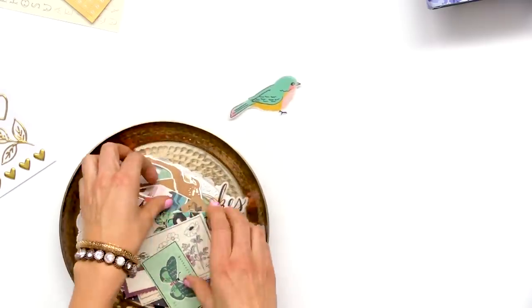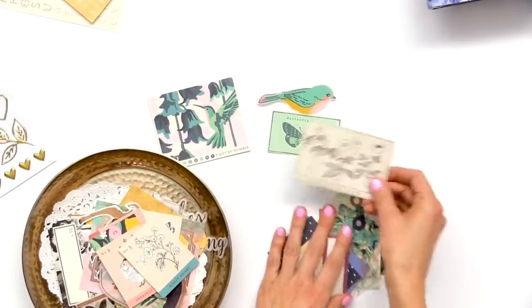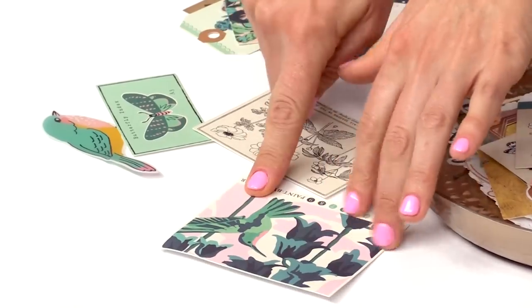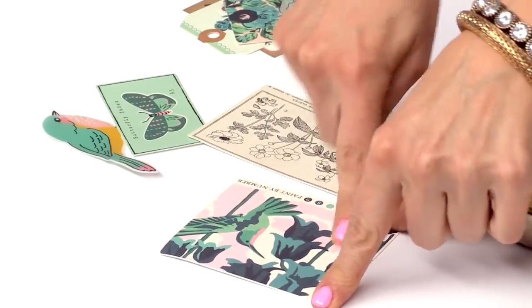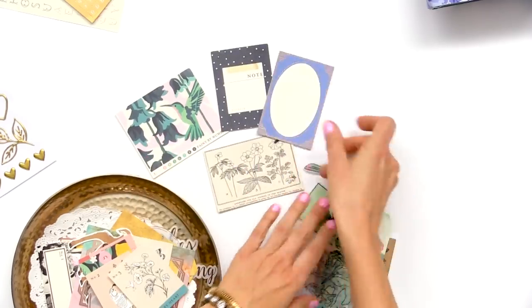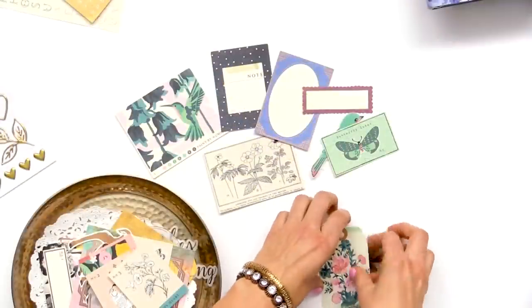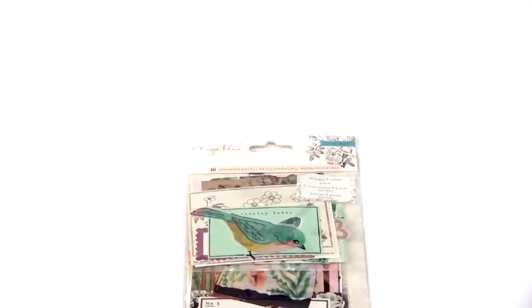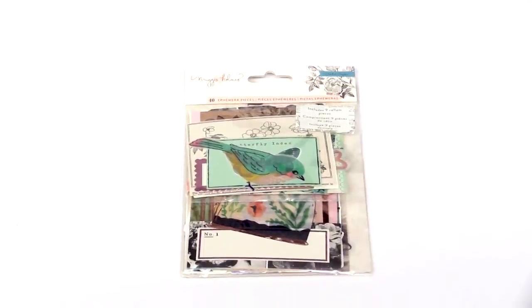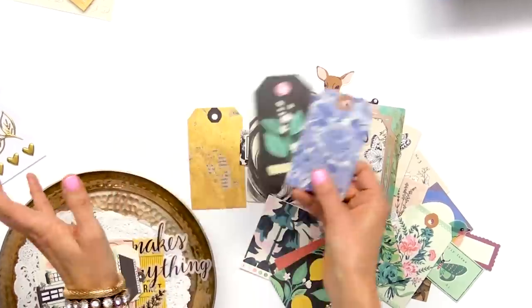This one has some fun vellum as well. It has a lot of the traditional ephemera pieces that I love — there's that paint-by-number hummingbird in a whole different colorway. Little journaling pieces and labels, and a lot of tags. I grab my ephemera packs for almost every project I do, whether it's for gift wrap, cards, or mini albums — banners, you name it.